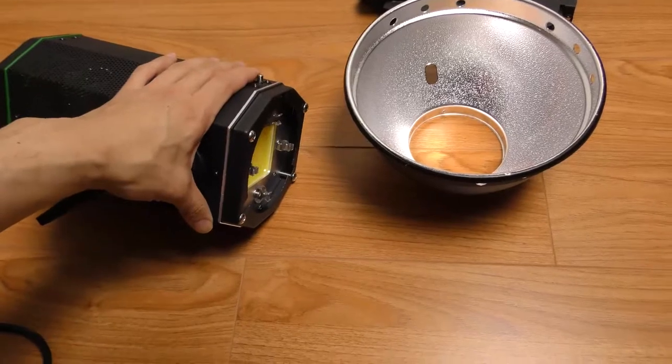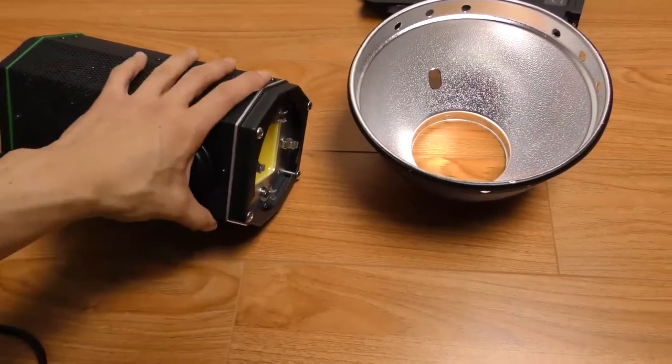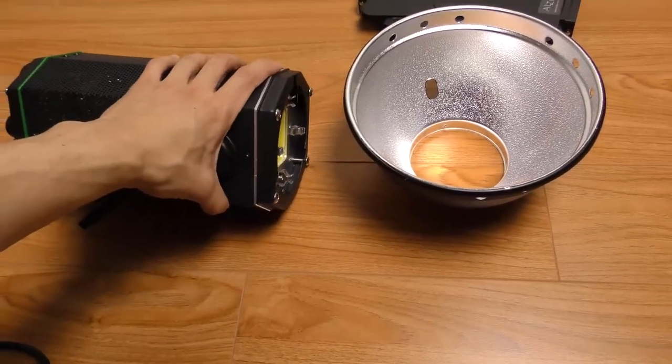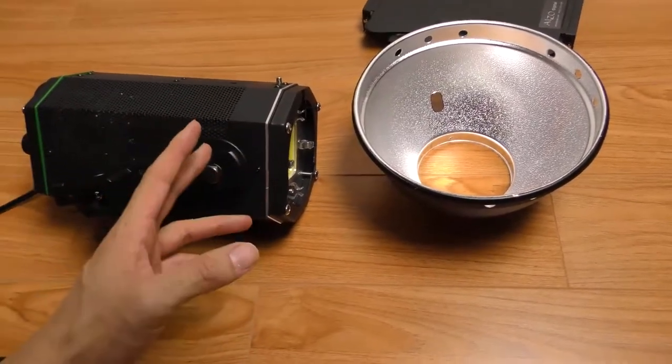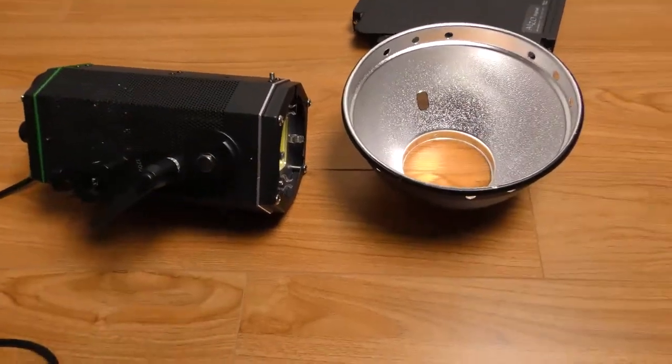So as you can see it's pretty bright, and it does get a little warm. But it doesn't get as hot as a tungsten light — I can still hold it with my bare hand. I've had this on for a full day of shooting and it doesn't burn you at all.